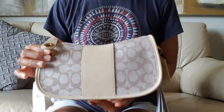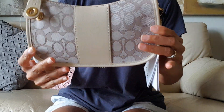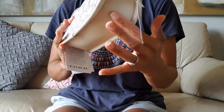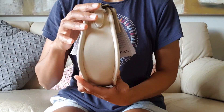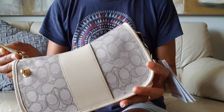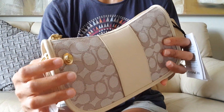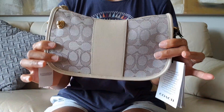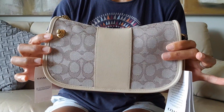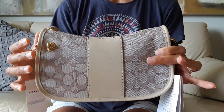It's made of Signature Jacquard with glove-toned leather at the front lining and also at the back and along the sides and bottom. It's in ivory color. The hardware is made of brass, which is very common in many Coach bags. My favorite part of this bag is the turn lock closure — I really love it, it's very classic.